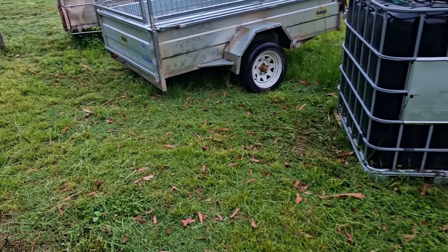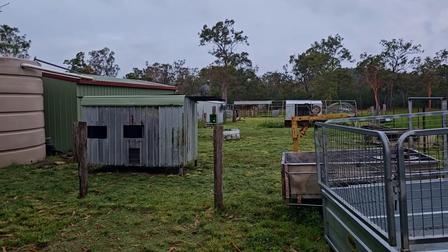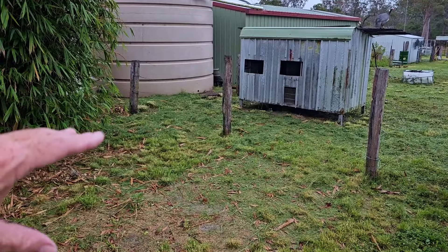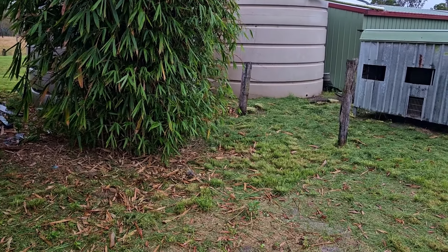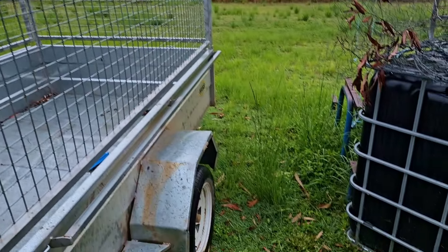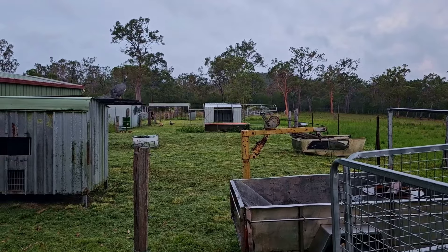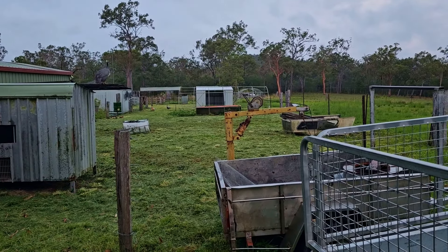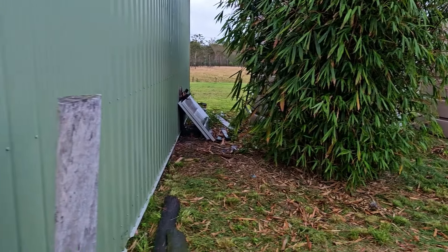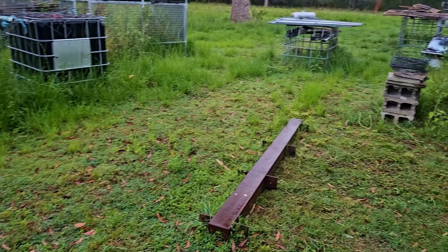Out the back of the shed here, I did a whole heap of line trimming because we've seen a couple of red-bellied snakes around. So we want to keep the grass nice and low where we and Jack walk around. It wasn't overly tall — probably about half a foot with some of the lower-lying weeds — but I did all this area here and down around the chicken coop. That's all nice and clear around the rainwater tank because the chickens spend a lot of time there, and just around here where we come out the back to blow out stuff.